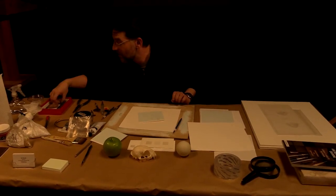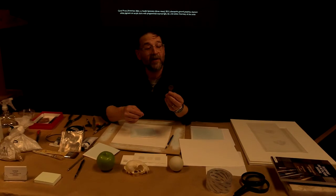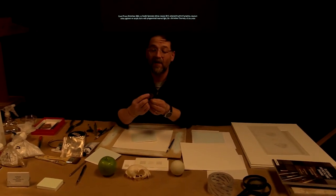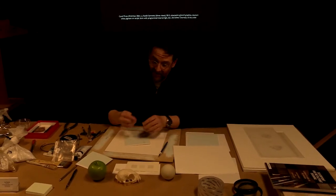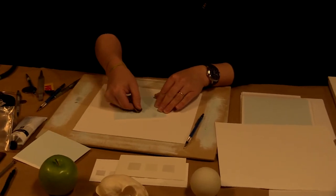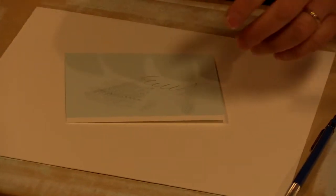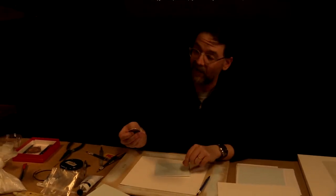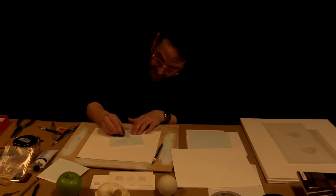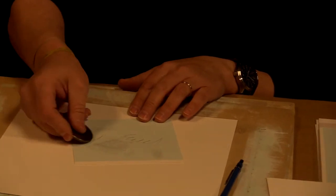Once you realize you can shape your point any way you want, you can have chisel points. For instance, this is my old back door house key — I've taken a file and filed notches all across the top of it, and I can use that to do instant crosshatching. And a silver dollar has that wonderful serrated edge that does the same thing — it makes multiple fine hatching lines.